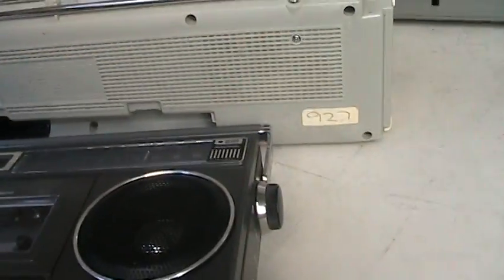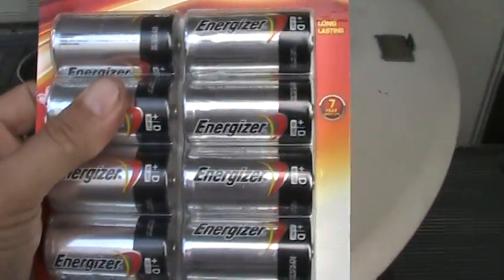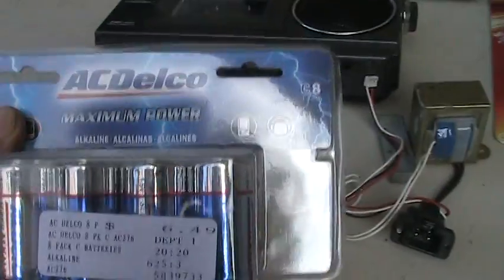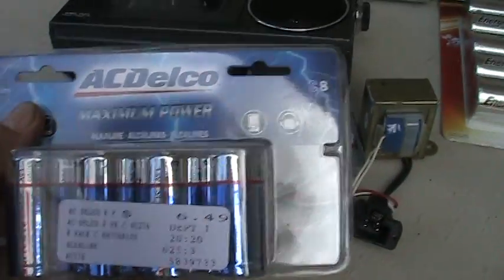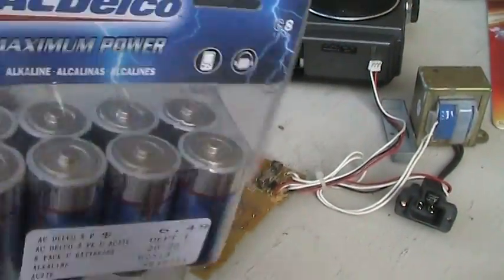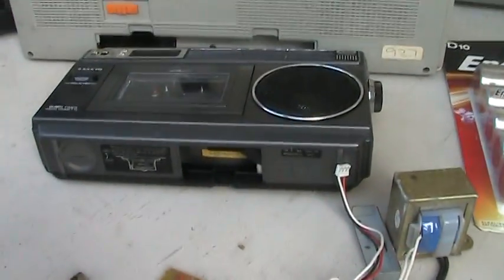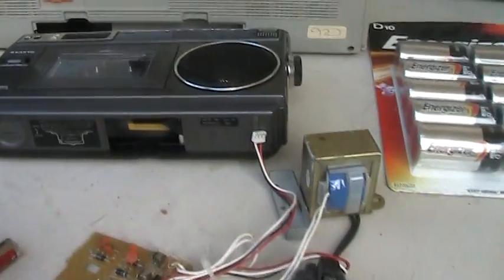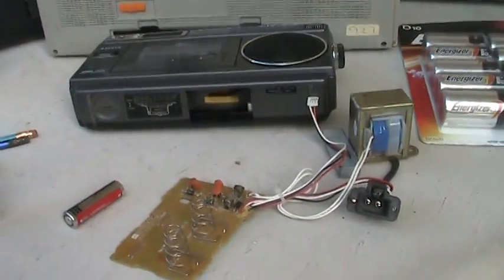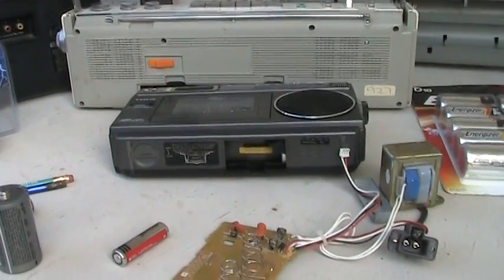When purchasing batteries, try not to buy batteries that come in a blister pack that is half plastic and half cardboard, as these tend to not last as long. Batteries found in a completely plastic blister pack tend to last a lot longer because they are more airtight. Hopefully you'll be able to clean your battery compartment for your little boom box and be prepared for the next hurricane emergency, power outage, or any emergency you may come across.